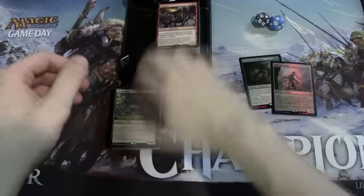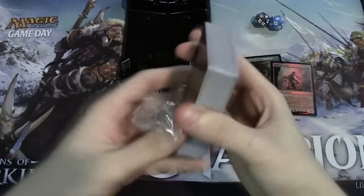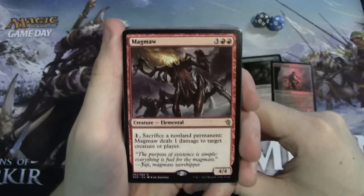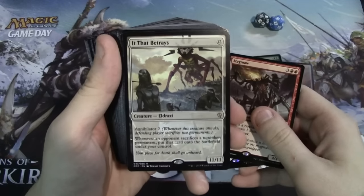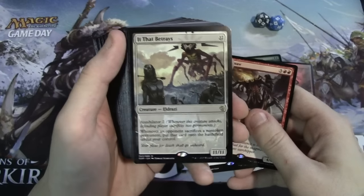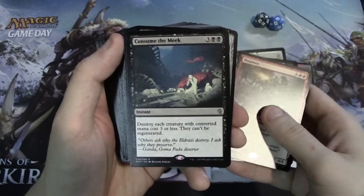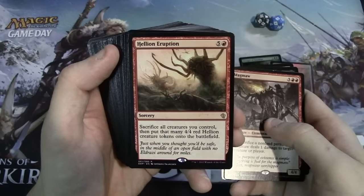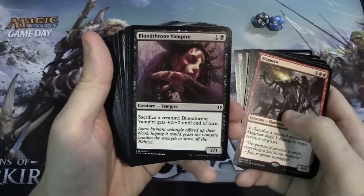Getting into the Eldrazi deck: we have Magma as one of the rares, Butcher of Malakir, It That Betrays — I was actually super excited to see that one because this card was getting a little bit expensive for being just a rare. We have Consuming the Meek which has new art as well, Hellion Eruption, Ruined Servitor, and Bloodthrone Vampire.